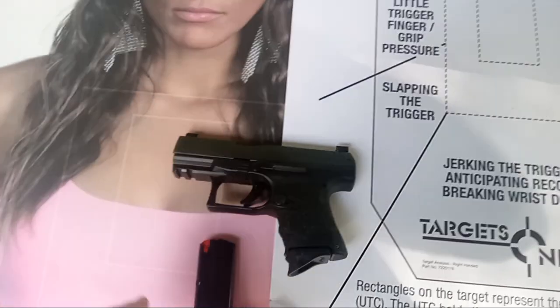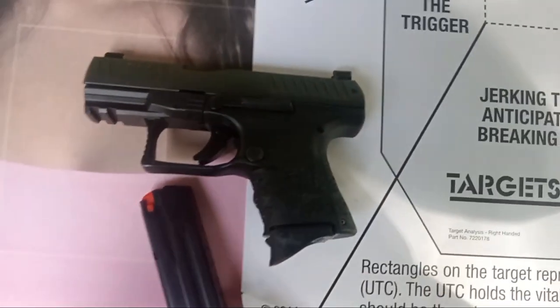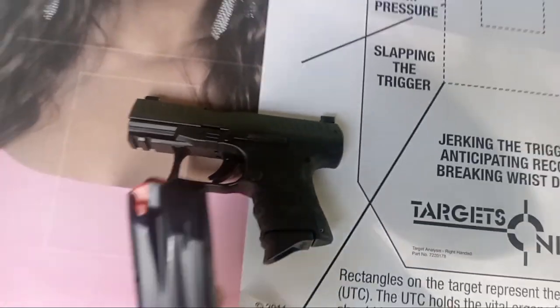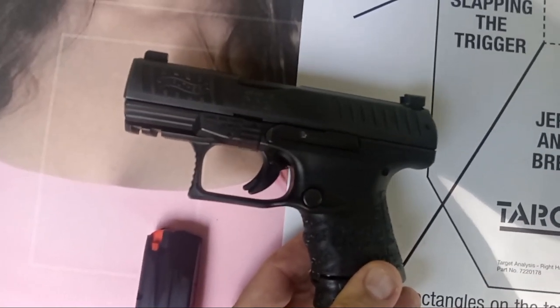Hey everybody, Dan the Wolfman here. Today might be a short video. I'm going to do a new series I'll call 'Forgotten Pistols' — because that other guy has the channel with just a few subscribers called Forgotten Weapons. Let's do Forgotten Pistols, because one of the things that everyone has forgotten about is subcompact pistols.